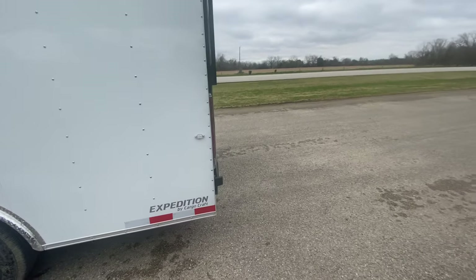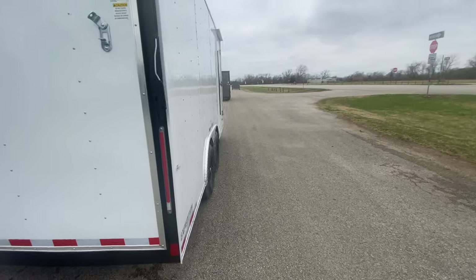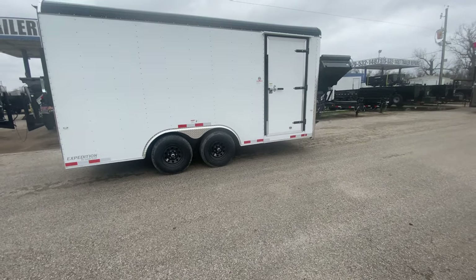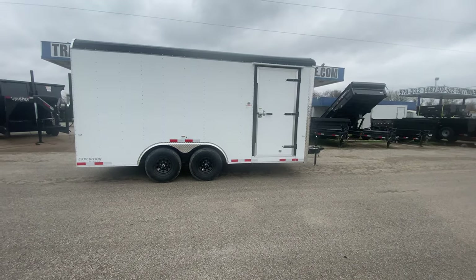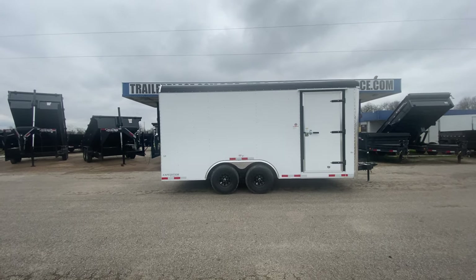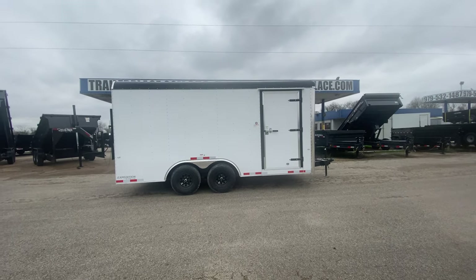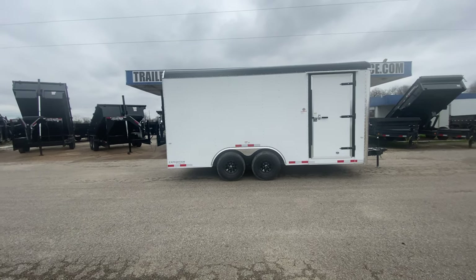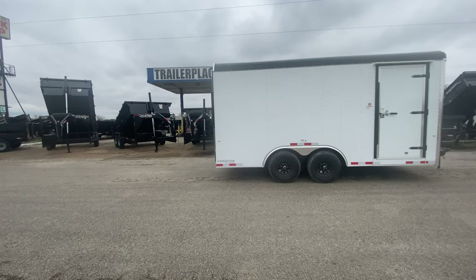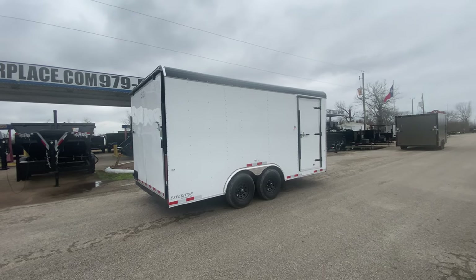For more information on this trailer, please feel free to visit our website at www.trailerplace.com, or give us a call at 979-532-1486 or 979-532-1487. Remember, we do offer all types of financing and also have the option to rent to own, so if that interests you, please reach out to us. You can subscribe to our YouTube channel, TrailerPlace, or follow us on Instagram, TrailerPlace. As always, we hope y'all have a great day — hope to see y'all soon.